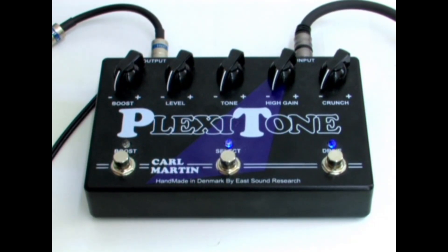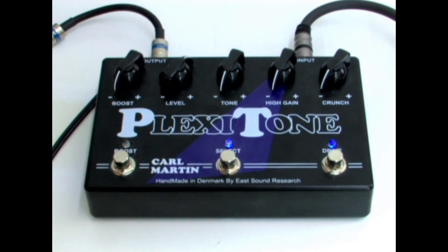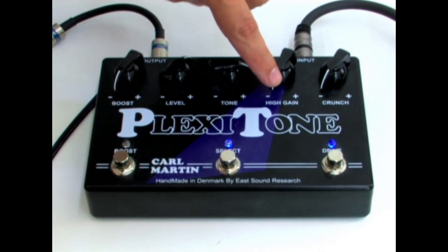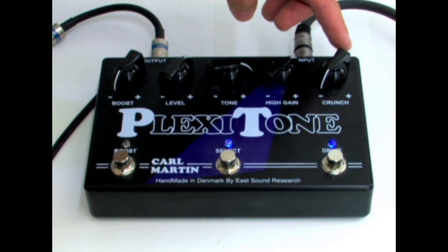We are running the guitar through effects courtesy of the Carl Martin Company. First in line is a Plexi Tone Distortion. Boost is not used. Level is just before 1 o'clock. Tone to 3 o'clock. High gain around 1 o'clock. And crunch just past 10.